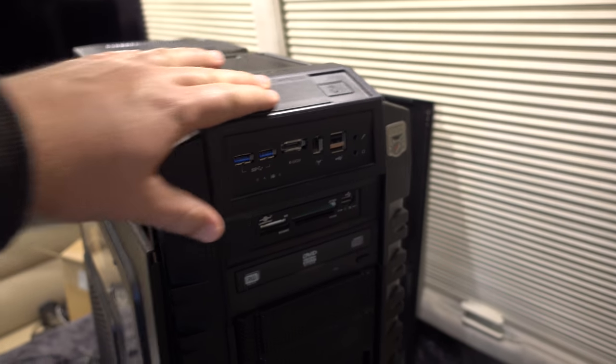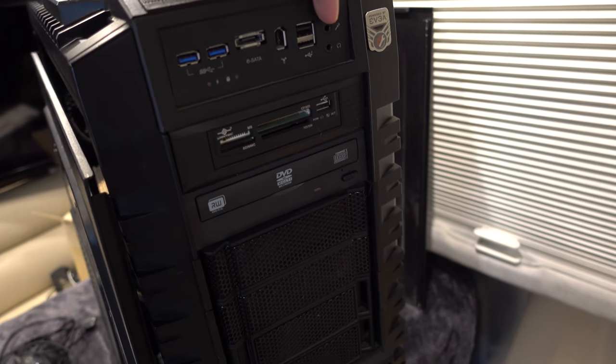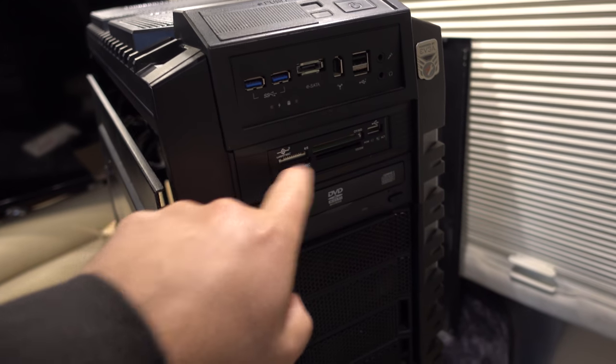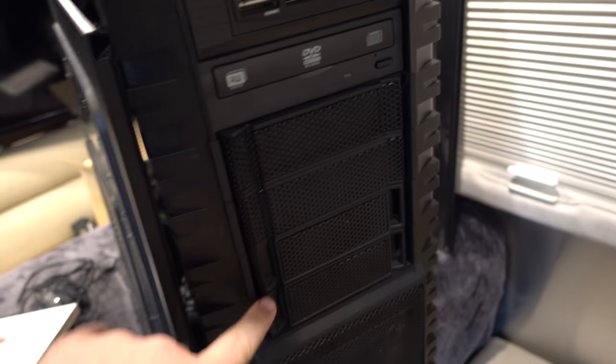Starting at the front here, we have a slider, power button, reset button, and USBs. I think these two USBs work but those ones do not. This works right here — an SD card reader and another USB. This is a DVD rewriter. Extra slots for whatever else you might want to upgrade.